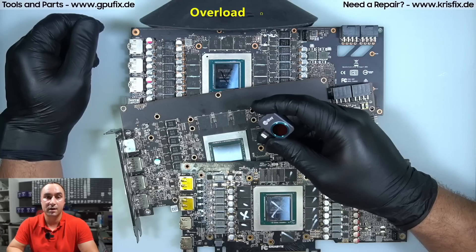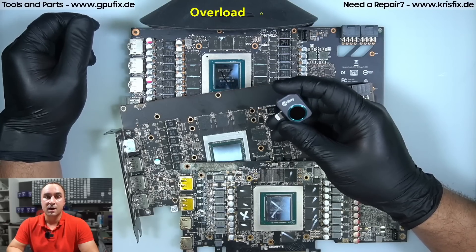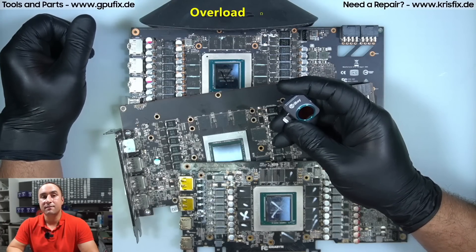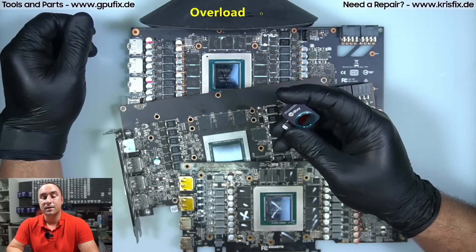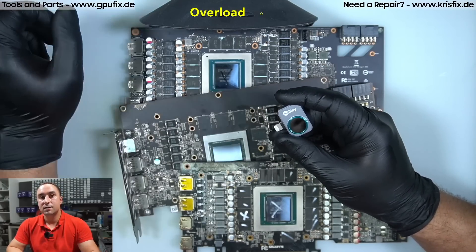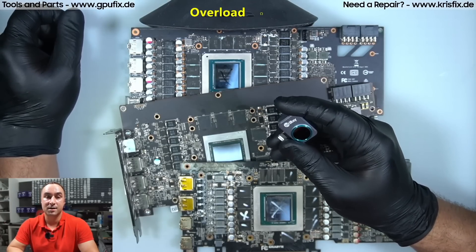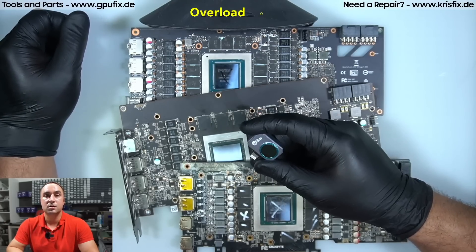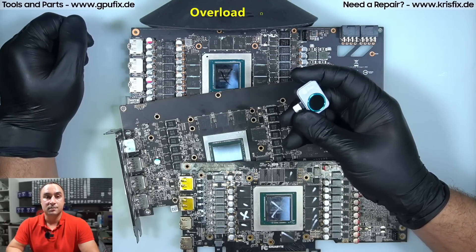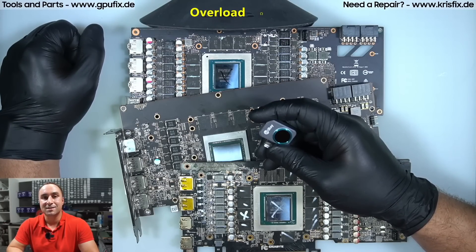Overall, if you are on the market for a thermal camera in the 300-euro price range, I can strongly recommend the Infiray P2 Pro. On July 11th, Amazon Prime Day, Infiray is offering 20% off — use the links in the description. That brings the price from 300 euros down to 240 euros, which is a great deal. Thank you for watching, I hope you learned something new, and we'll see you in the next one!